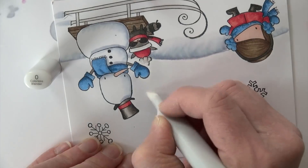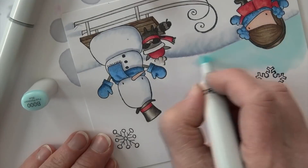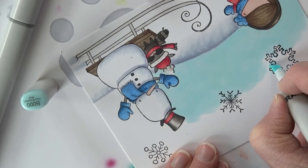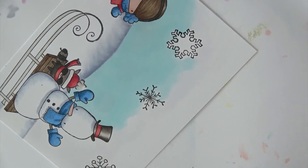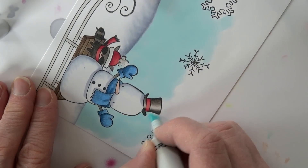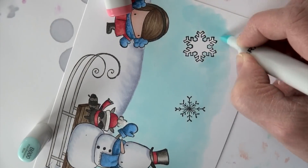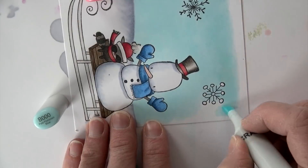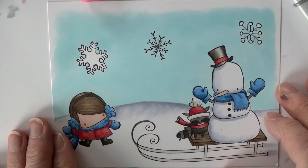I add BV20 onto the snow hill and the sled tracks, using the colorless blender to soften and pull that out. Then there's a big open sky to tackle. For a large area like this, I start with the colorless blender first, then go in with B000 using the chisel nib — it goes a lot faster. Going back and forth with the colorless blender is like putting down a primer, or water for watercolor painting. It helps the color spread evenly and go smooth, even though it can lighten the color slightly.